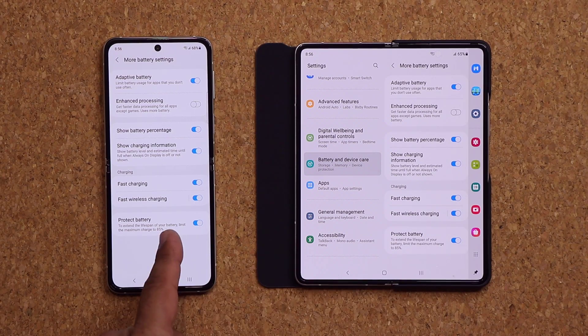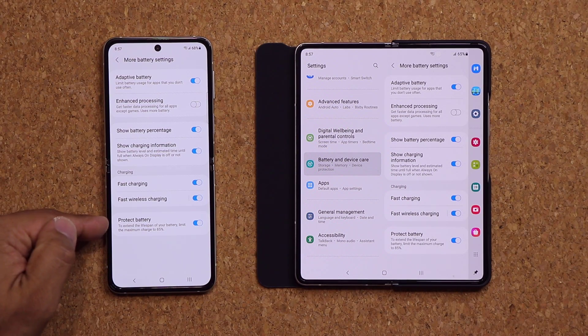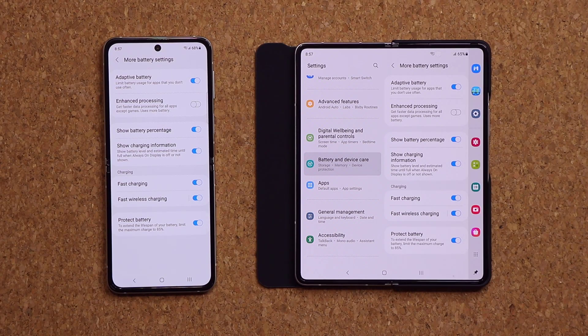That's a very good feature. Anybody that has access to chargers all the time and can easily charge their phone should have this enabled for maximum battery lifespan extension.